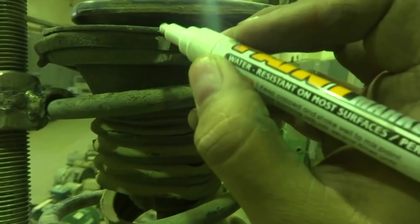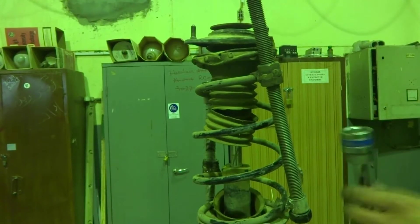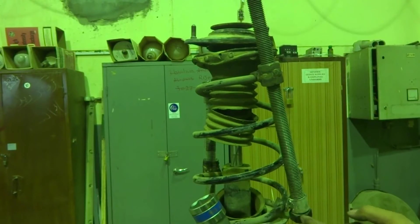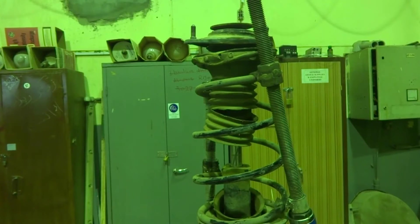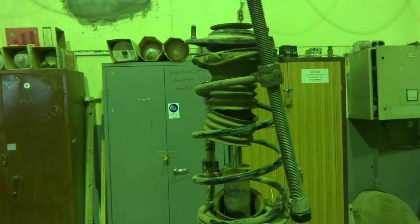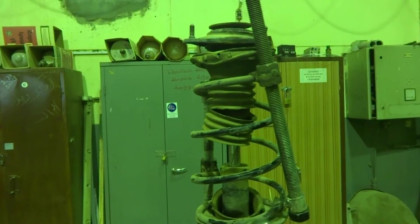For the purpose to tighten these bolts, what I need is a 30 millimeter socket. I am going to tighten them this way. Or even better, I have to use a ratchet to make the job easy.